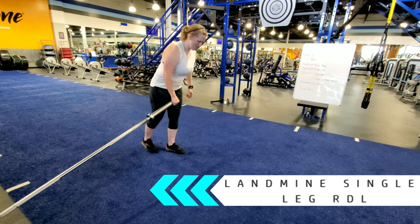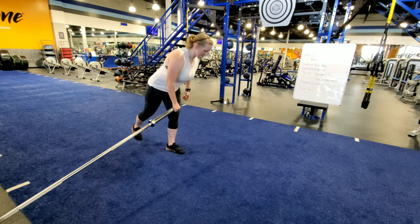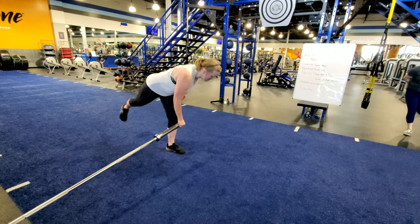Stand parallel to a barbell in a landmine setup and grab the end of the barbell with your right hand. Keep the barbell close to your shins as you hinge at the hips and reach behind you with your right leg.